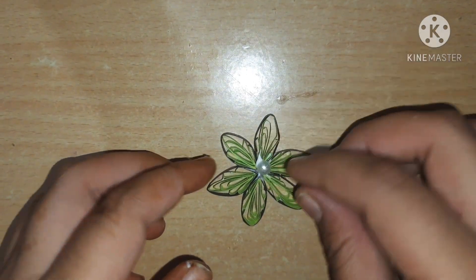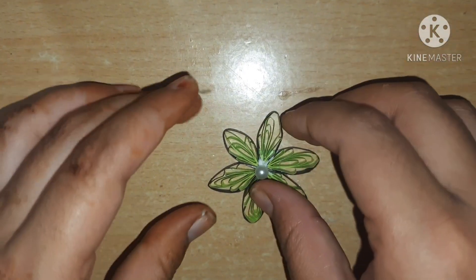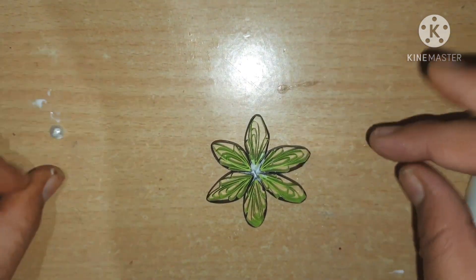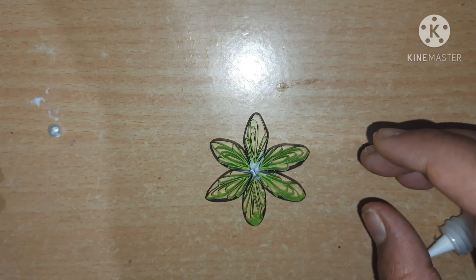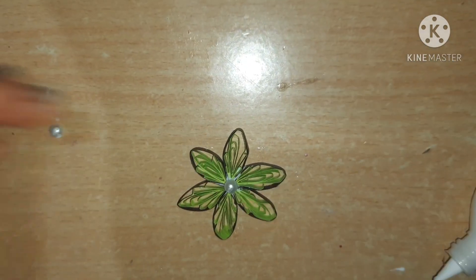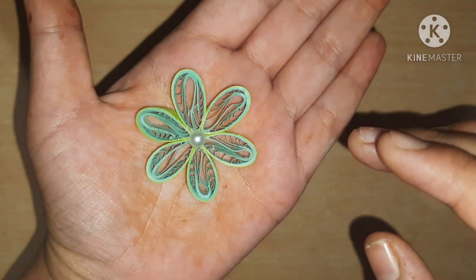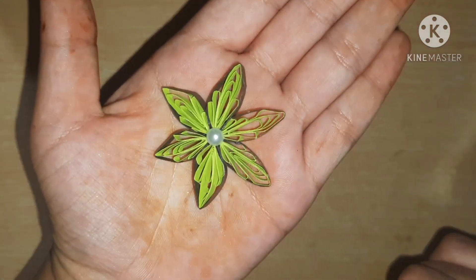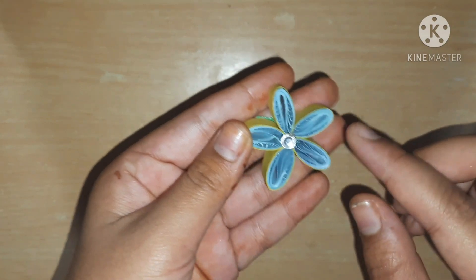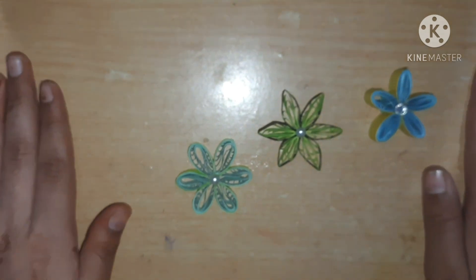I am adding my half-cut pearl in the center and letting it dry. After drying, the flower looks very awesome — you can see how beautiful it has come out. This is a type of snowflake flower. I have created this one flower also — this is a five-petal flower made using a 10mm strip. So my project is done for today.